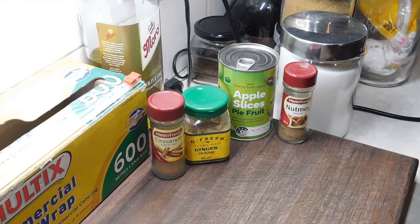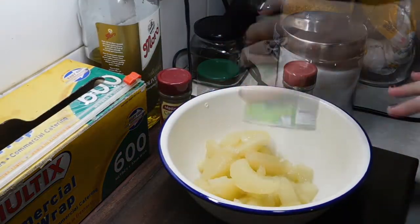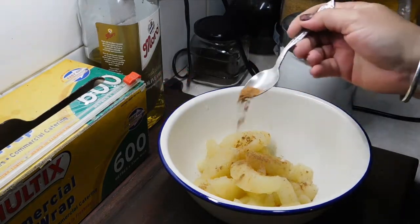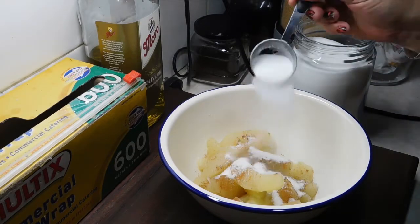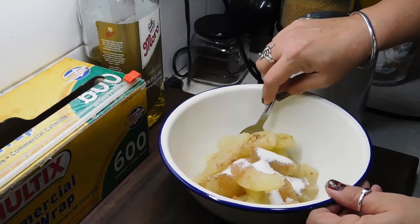So the first thing we do is get a bowl, grab our can of apples, and chuck them in the bowl. Now we want to get a good pinch of ginger — pinch it with your fingers — a good pinch of nutmeg, a quarter of a teaspoon of cinnamon, and one and a half tablespoons of caster sugar. At this stage you're supposed to have one teaspoon of lemon rind. You get a really little grater and one teaspoon is roughly half a lemon, and you just grate the yellow off and chuck that in there — but I don't have it. Now we mix it all around really good.